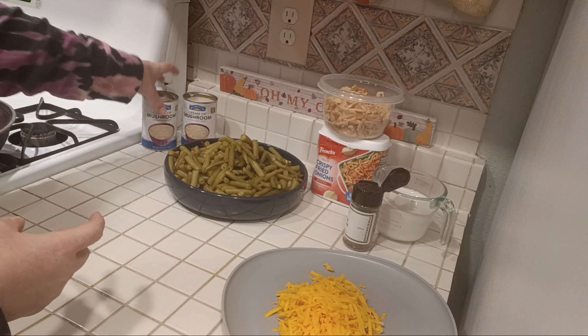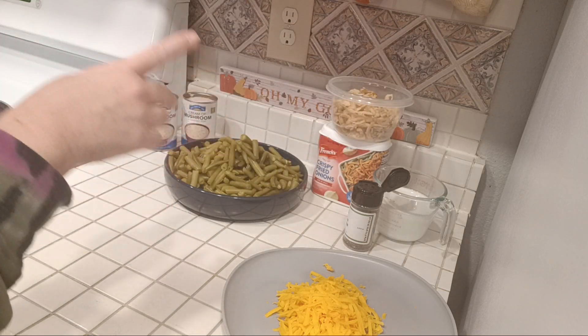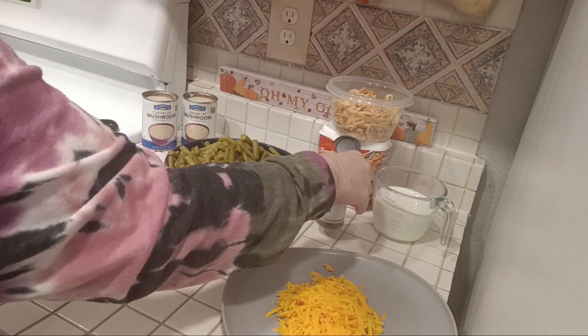You're going to need two and two-thirds cups of the French fried onions. You're going to need a cup of milk and some black pepper.